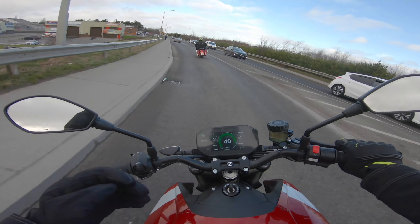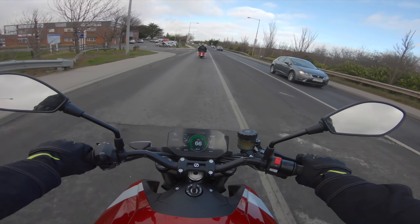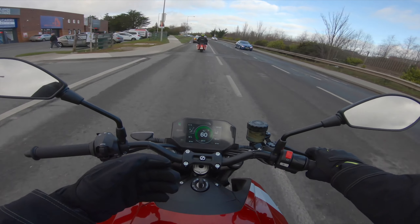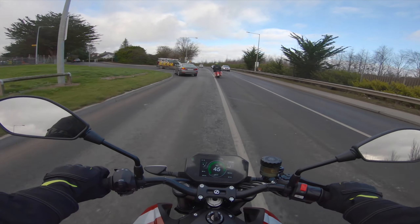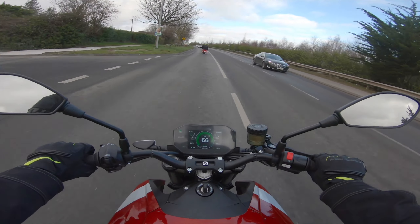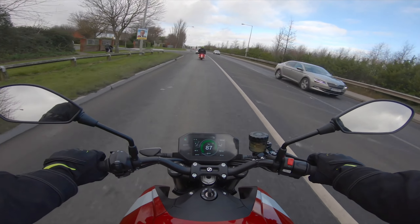Look guys, this is a Zero SRF, 2020. Look how beautiful that dash is - you have everything you need: your range, battery life, speed, different modes. At the moment I'm in eco - they just put it in eco for the first time. Whoa, full throttle - that is amazing, that's beautiful.